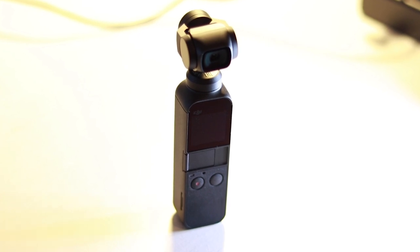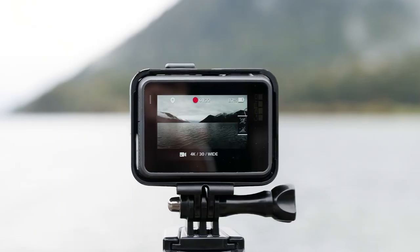Let's move on from size — does it perform well? Starting with resolution: this thing shoots at 1080p and 4K, similar to other cameras at a similar price like the GoPro. What really impressed me is that it shoots 1080p at 120 frames per second — more than the Canon 80D by 60fps — and also 4K at 30 and 60 frames per second. The resolution is great.